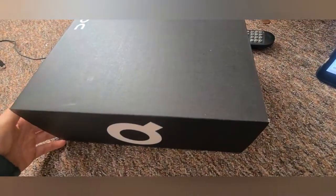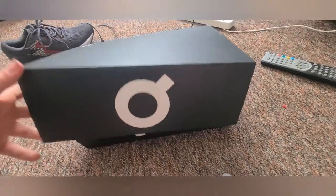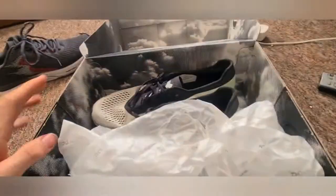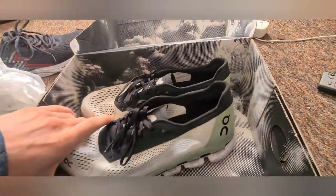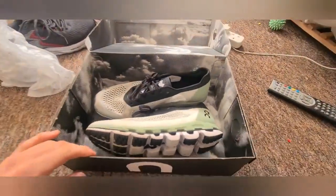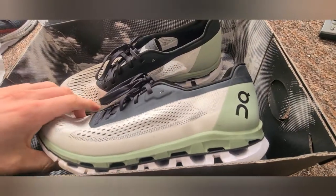Let's show you what I'll be reviewing today. On have just brought their first carbon-based shoe out to market. They're called the On Cloud Boom — On is a Swiss brand.